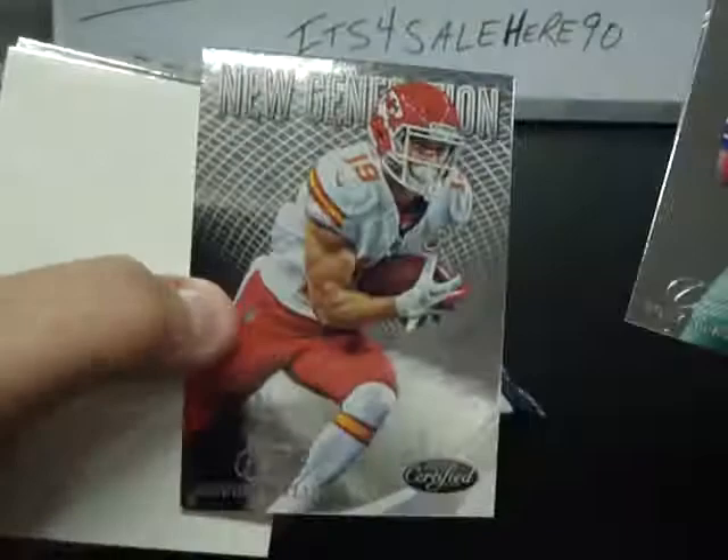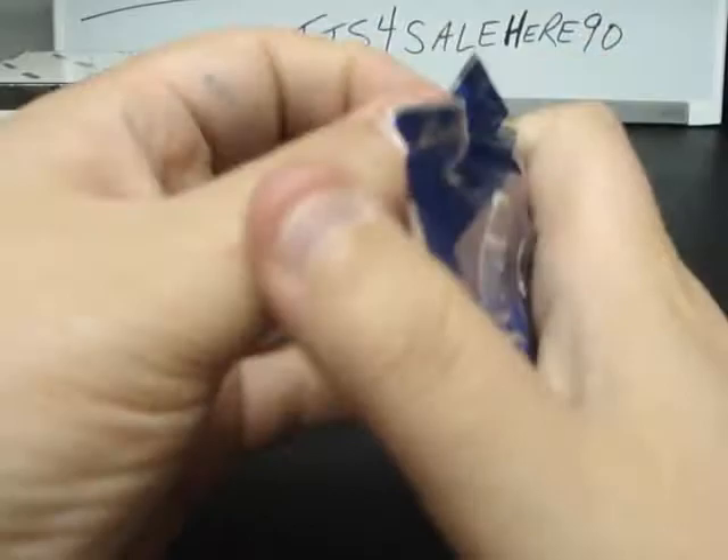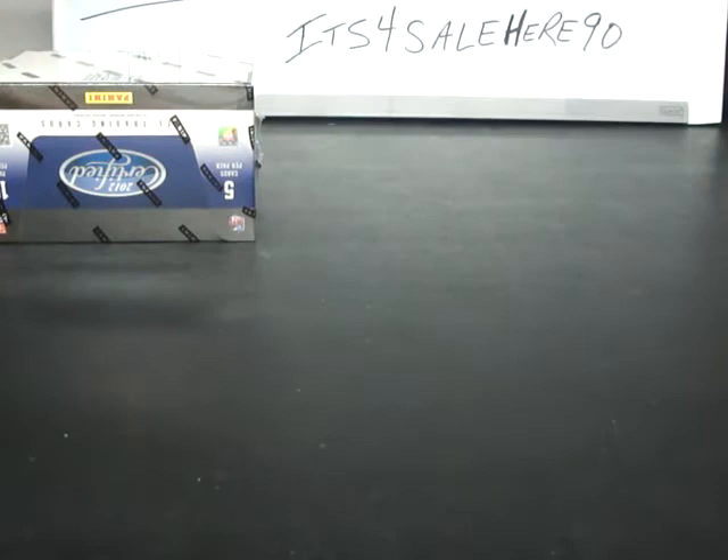Tony Romo, Jamal Charles, Devin Wiley New Generation numbered to 999, Beanie Wells, Matt Forte. Mendenhall, Dwight Freeney, Sean Green. Another 49er, AJ Jenkins Certified Skills Jersey. Doug Baldwin, Mark Ingram. Dansby, Bradshaw, Wes Welker and Roddy White. So we are officially halfway home — if the second half of the break goes half as well as the first half, I'd be overly satisfied.